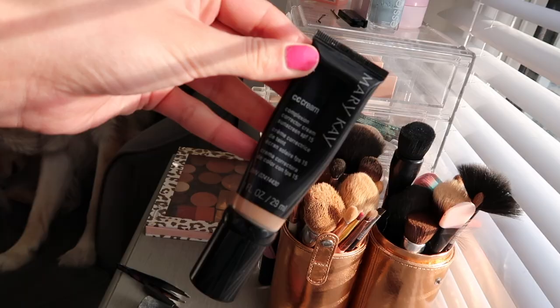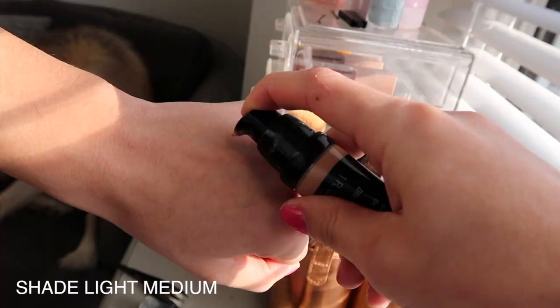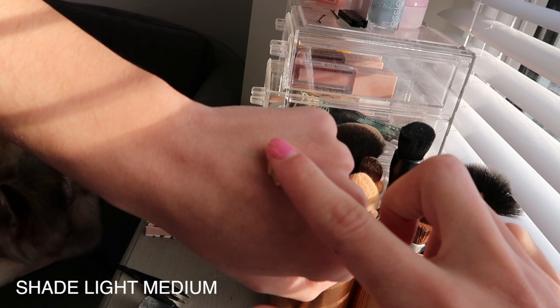So it is a squeezy tube type of bottle but it has a pump which is really awesome. Usually if it is a squeezy tube I'm okay without a pump, but it's nice that it has one — it just keeps it super clean. Sometimes with squeezy tubes it can be hard to get all the product out, so this is kind of nice to have the pump.